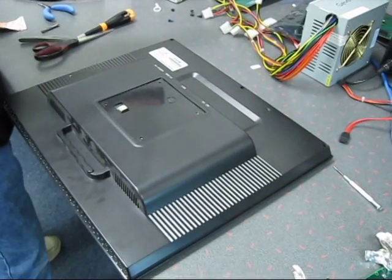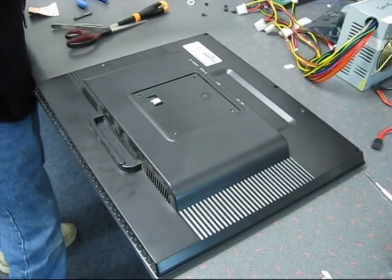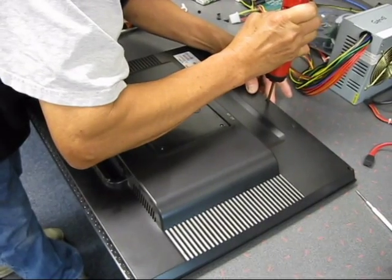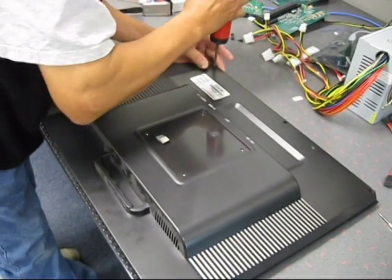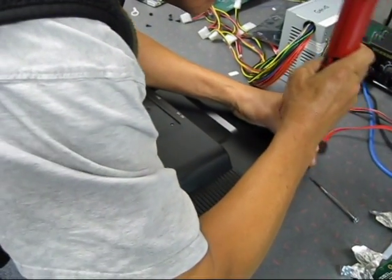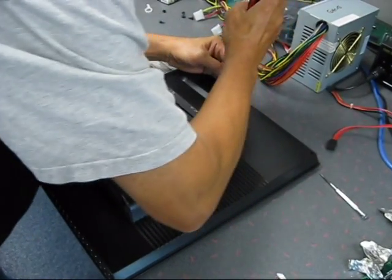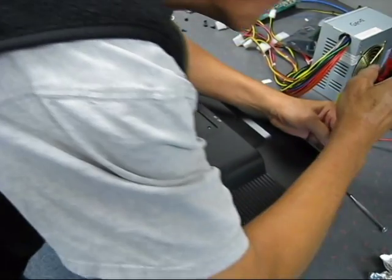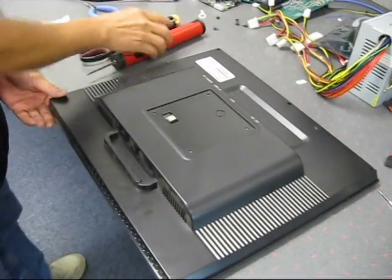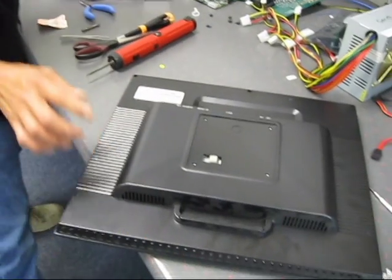Three screws go back in, and then we can put the pedestal back on and hook it up to test it out.